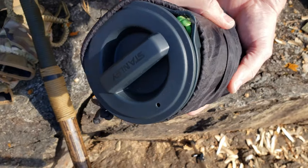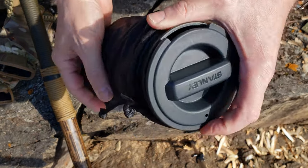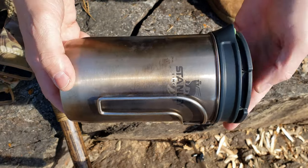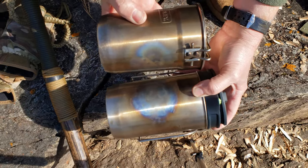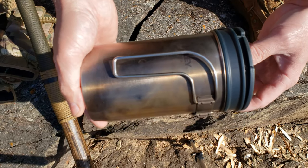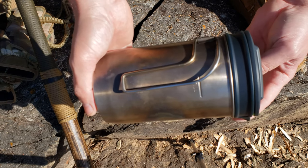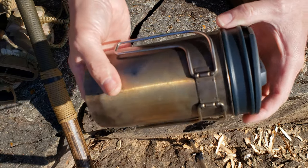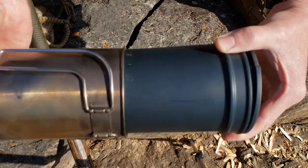This is my Stanley all-in-one boil-and-brew French press coffeemaker. They retail for about $21 at Walmart. This is the Stanley Adventure Cup. Some specs on this: stainless steel, Stanley brand, 32 ounces. It has a plastic lid and, of course, the French press itself.